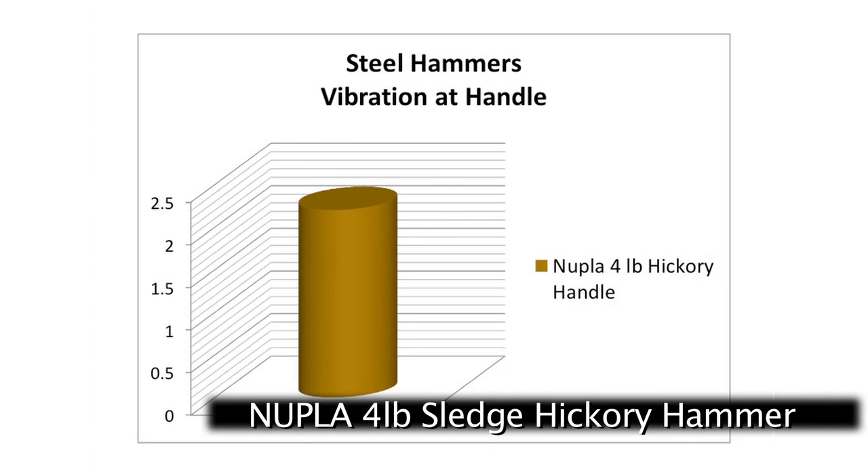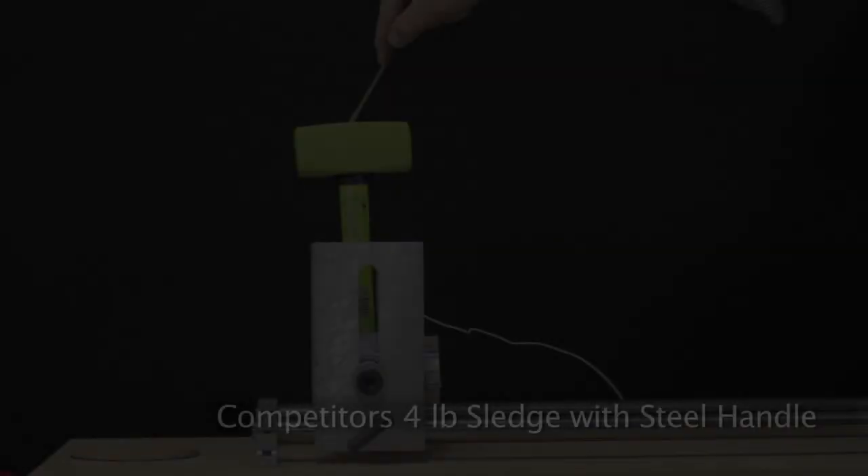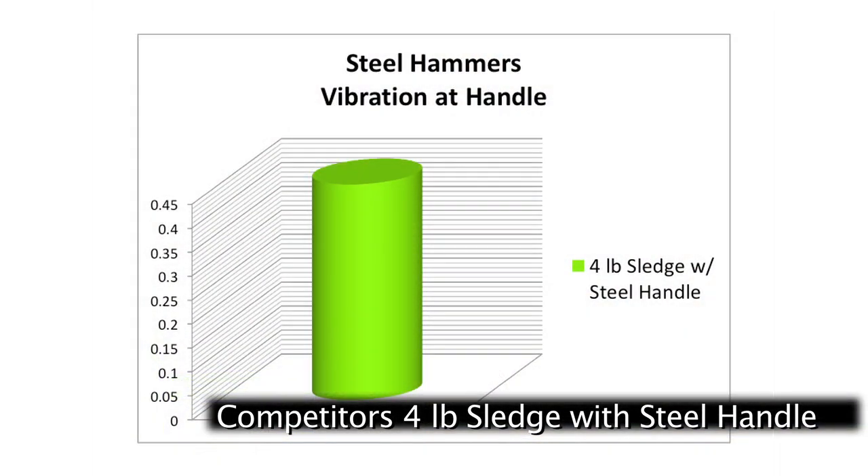Wood handles are still the best for vibration reduction, but they come up short for durability because of their tendency to break during an over strike. Steel handles reduce over strike breakage but absorb little of the vibration sent down the handle to the operator.